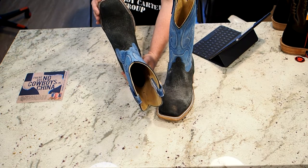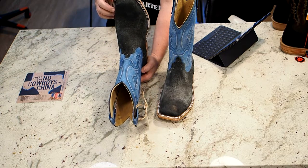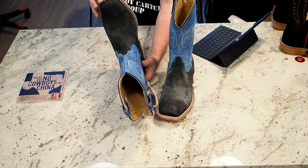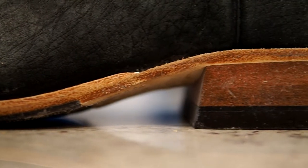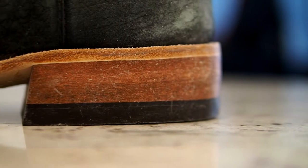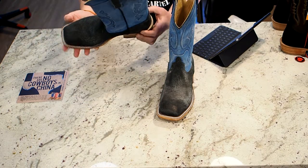The stonewashing process is actually done just like you would stone wash a pair of blue jeans, so there are some nicks and scuffs on the sole and heel because they stuck this in a drum with some rocks and tumbled it.